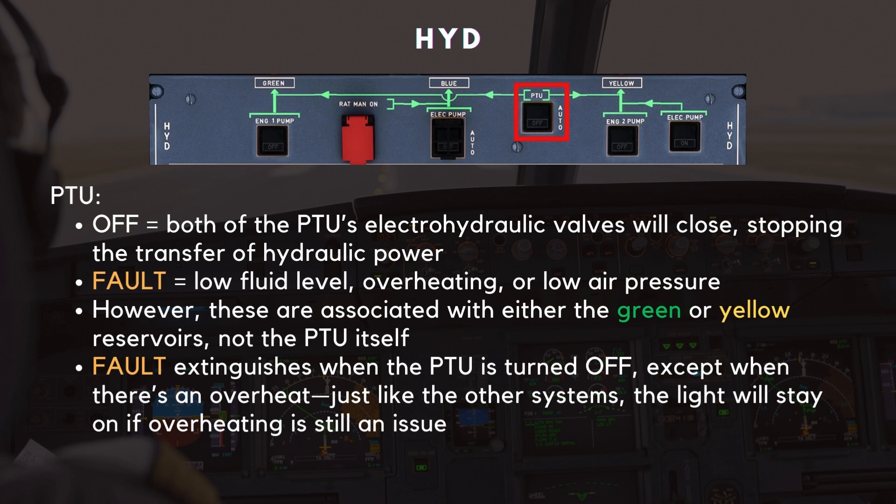If the crew selects the PTU off, both of the PTU's electrohydraulic valves will close, stopping the transfer of hydraulic power. Similar to the pumps, the PTU has a fault light that indicates a problem such as low fluid levels, overheating, or low air pressure. However, these are associated with either the green or yellow reservoirs, not the PTU itself. The fault light goes out when the PTU is turned off, except when there's an overheat — the light will stay on if overheating is still an issue.